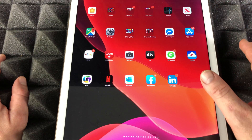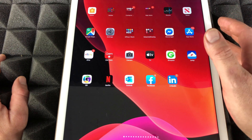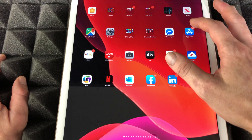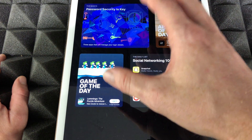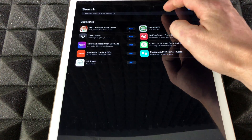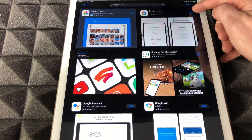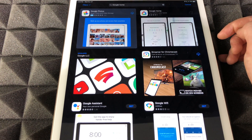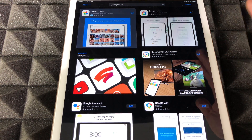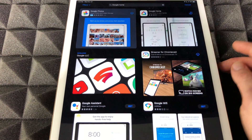Whether you guys have an Android device, iPhone, or iPad, just get the app. For Android, go into your Google Play Store; for iPad or iPhone, go into the App Store. From there, search for the Google Home app — here it is, so we're just going to hit download.